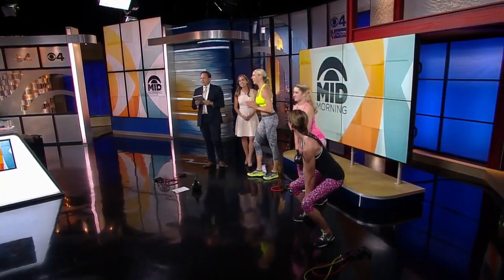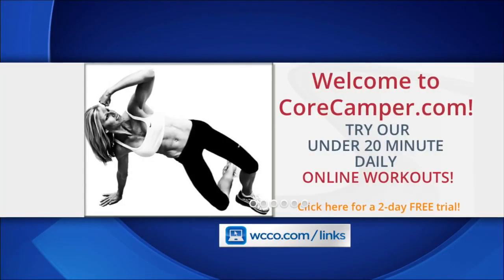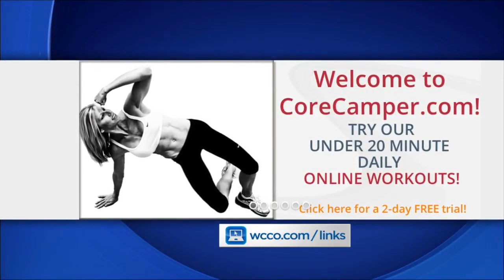That is impressive! Thank you, ladies — it really worked. You can find more at WCCO.com. Thanks, guys!